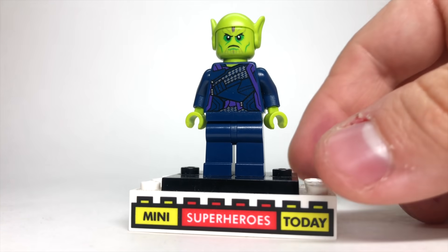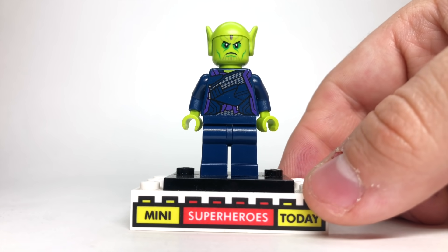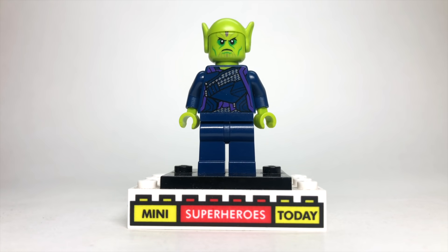We do see a whole bunch of Skrulls at one point, so we of course will use Talos from the Captain Marvel sets. Doesn't get any easier than that.